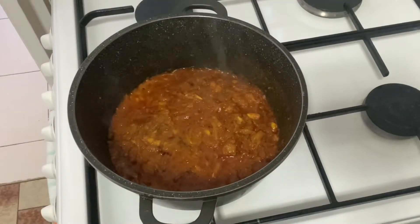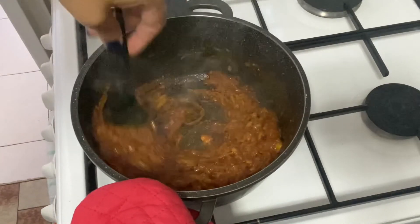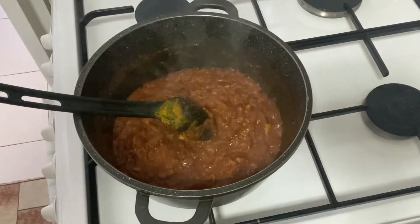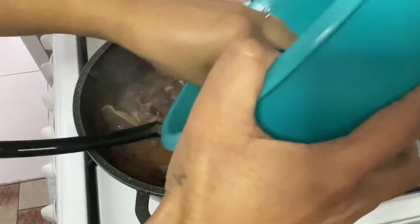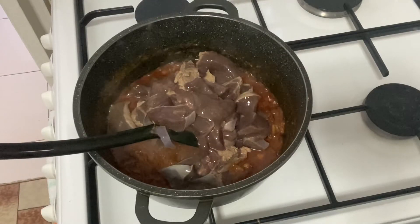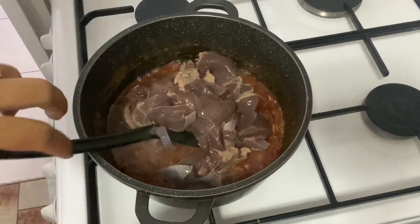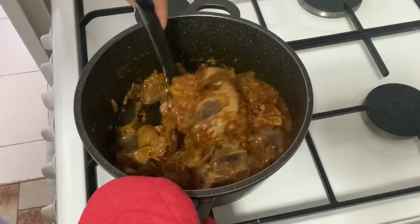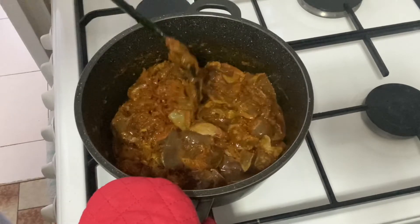Now my masala is ready, so mix it again and add your mutton liver. Mix it all together.